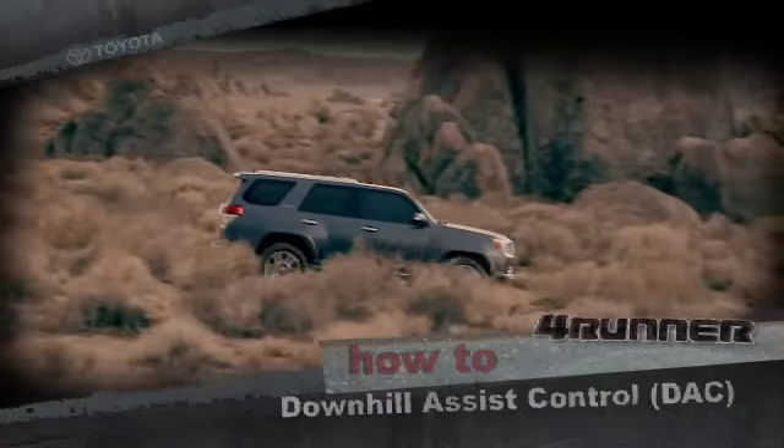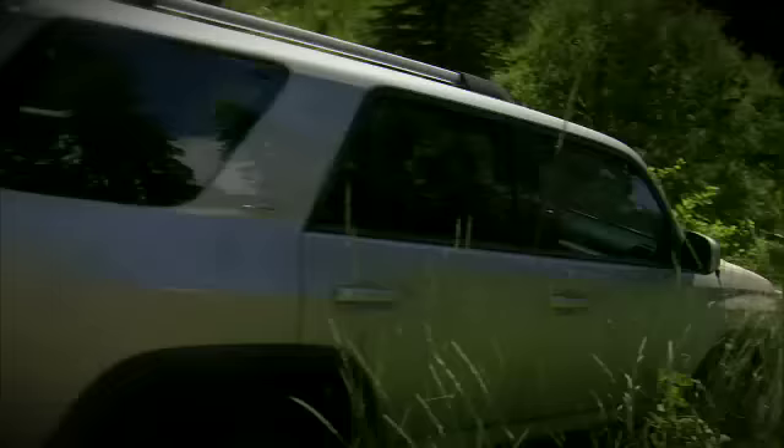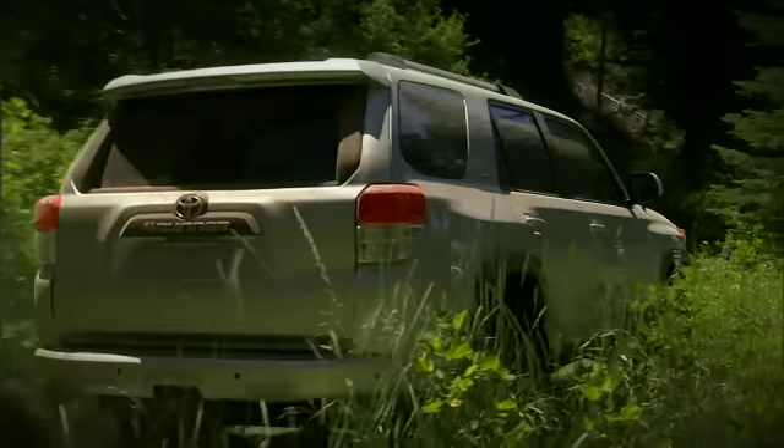Downhill Assist Control, DAC. At the touch of a button, downhill assist control helps the ForeRunner descend slippery and steep grades.